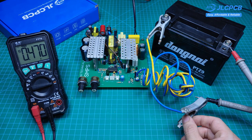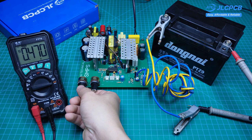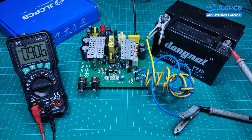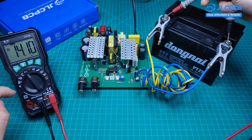After connecting the power supply to the battery, we will set the charging current. Typically, the charging current is 1/10 of the battery's capacity. For my 9A battery, the charging current will be 0.9A. This current will gradually decrease as the battery approaches full charge. When the battery is fully charged, the charging current will be 0A, and the battery voltage will match the preset voltage of 14.2V.